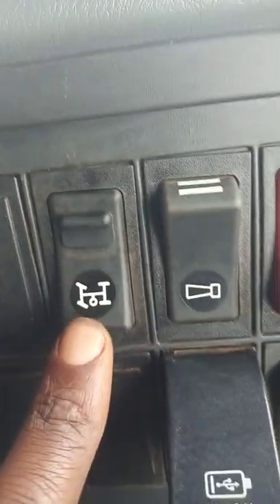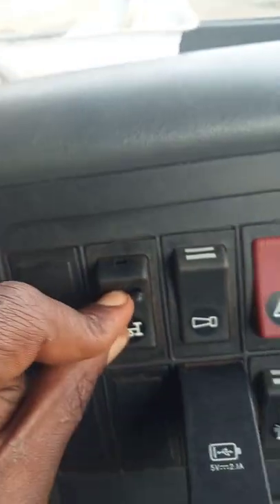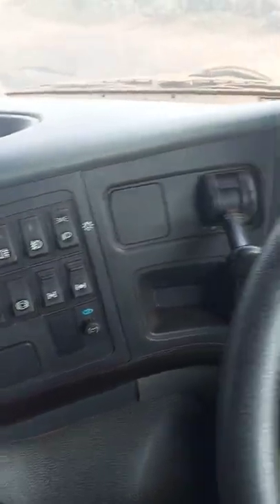Like that. And then you go to your PTO switch, you press this one down, and then you push the switch on simultaneously when you are stepping on the clutch. And then you lift the clutch completely.